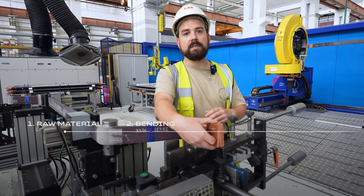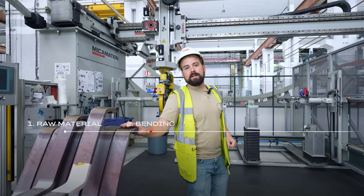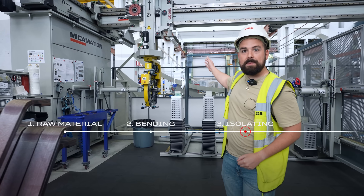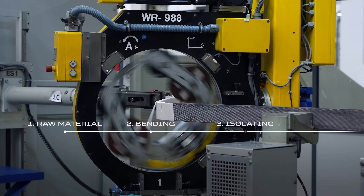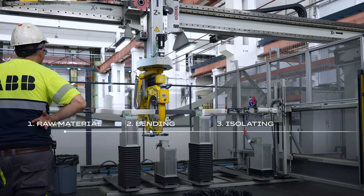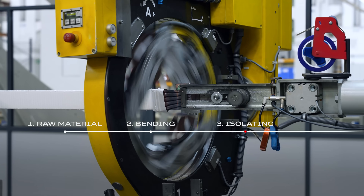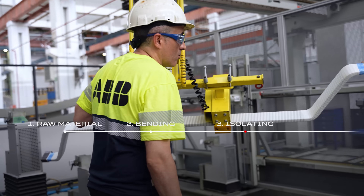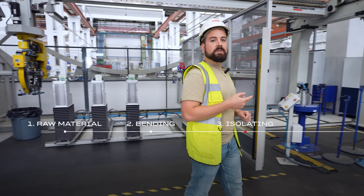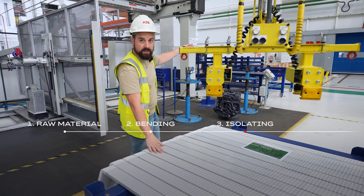Now the bar is complete, so let's go to isolate it. The naked bars are ready to be wrapped. This is our wrapping machine. Wrapping is important because it separates the active parts — the copper circuit — from the rest of the parts. For this reason we use two kinds of tapes. Once these two tapes have been placed, we use another one which is temporary, and this allows us to continue with the next process: vacuum pressure impregnation.